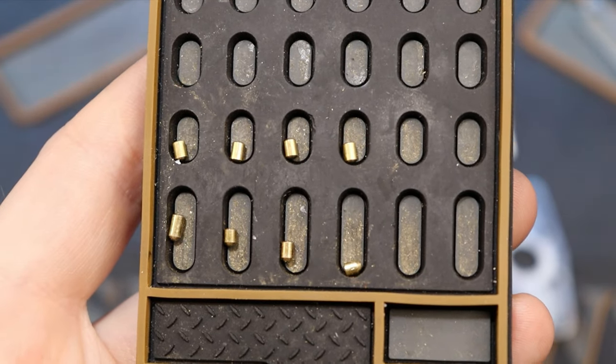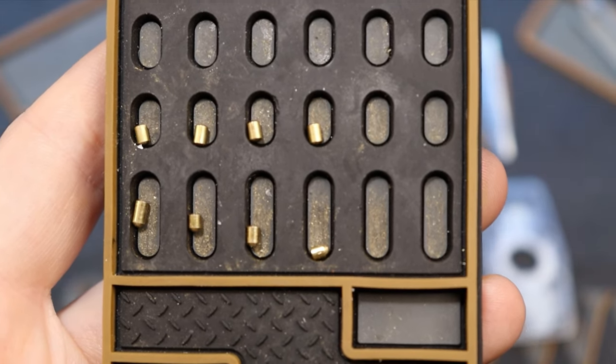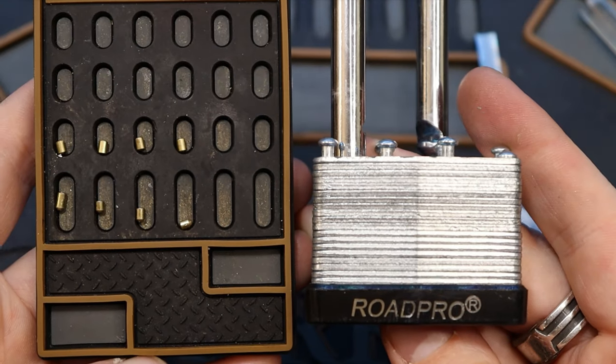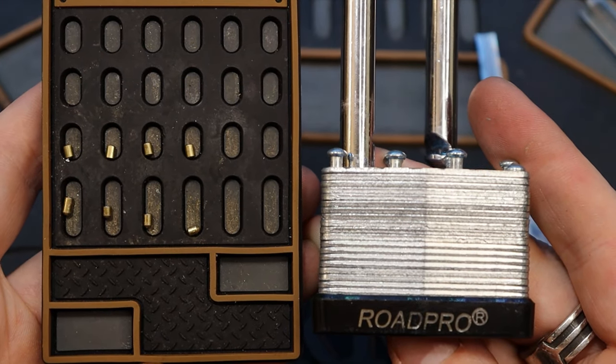We have it all gutted. See — all standard pins on the top and all standard key pins on the bottom. So there we have it — that is our 50 millimeter laminated Road Pope Pro padlock.